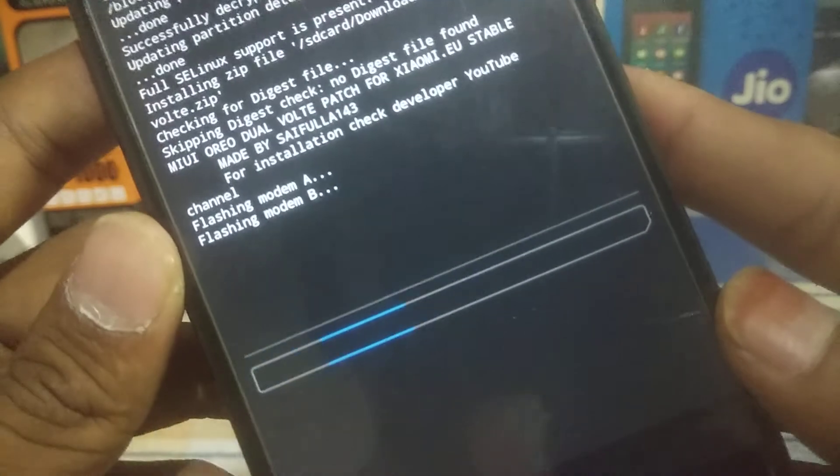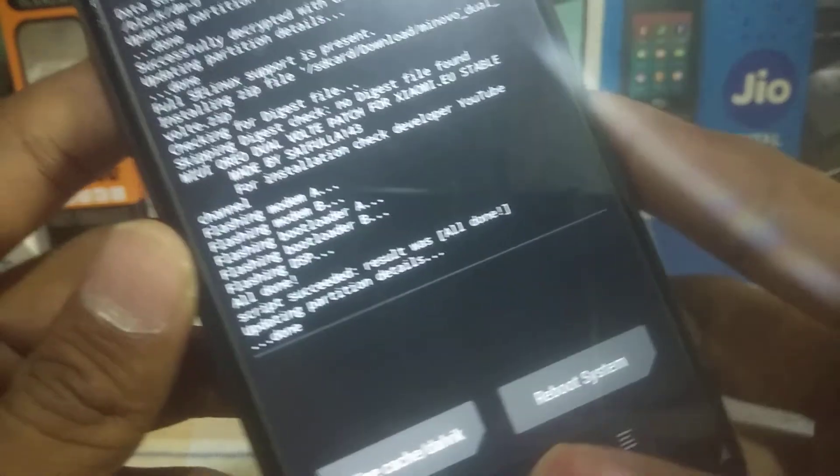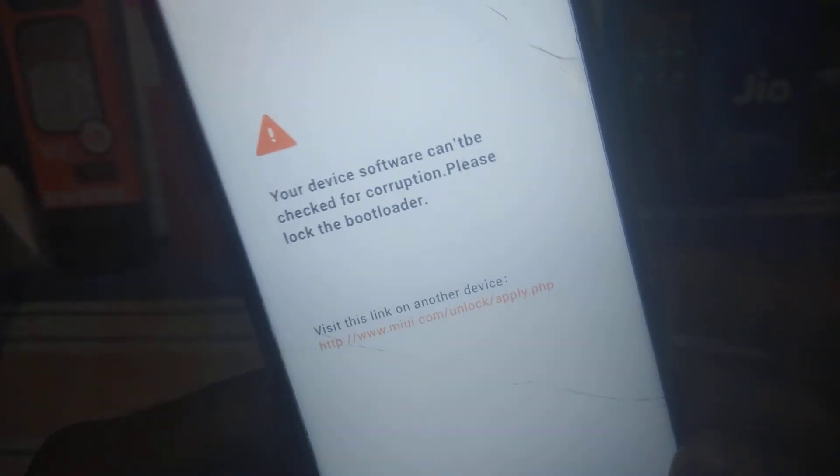As you can see, the patch is now flashing. It is made for Xiaomi.eu by the developer. Once done, reboot to system — don't worry, nothing will happen and your networks will also be available.